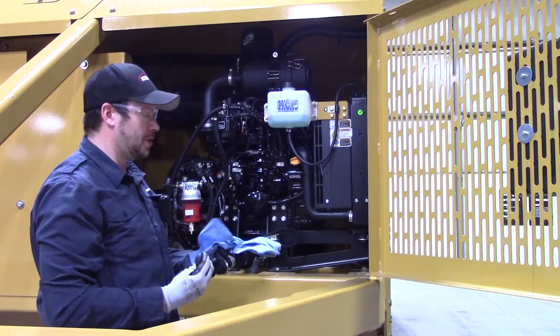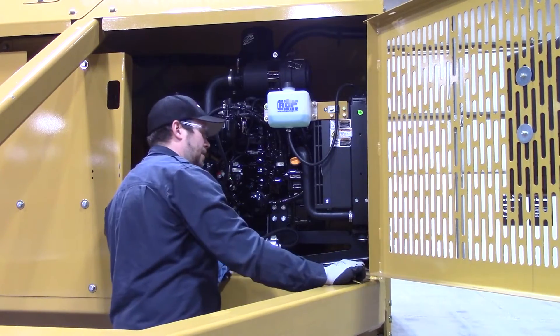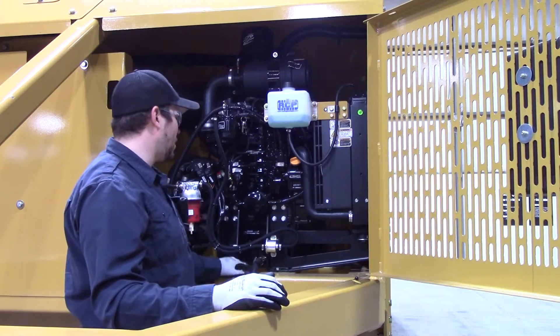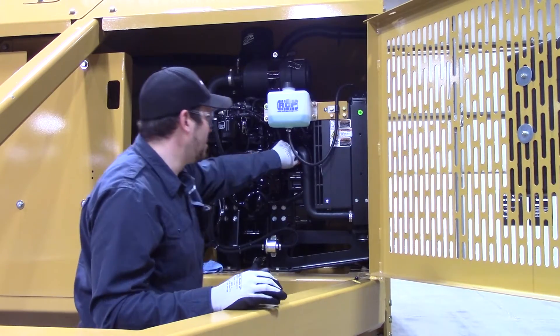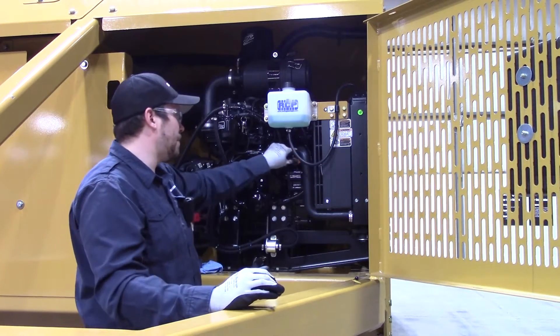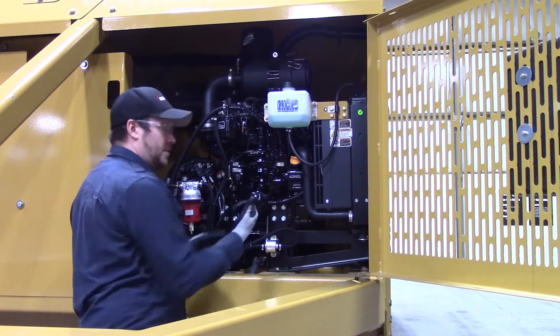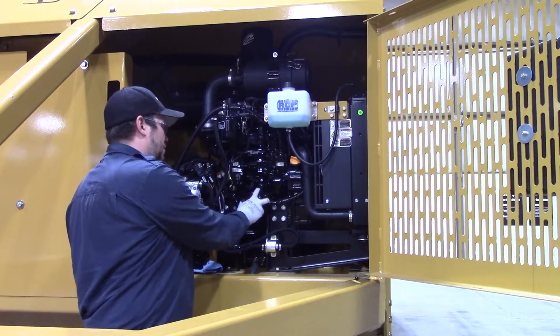We're not checking the oil, we're servicing it. So I'm just going to wipe it off, keep it nice and clean and set it aside. Everything else that you need to work on is right in this area here. Your engine oil fill is going to be this orange cap right up here — you'll unscrew that. Your engine oil filter is right here facing right out towards the camera, so you'll just screw that off.